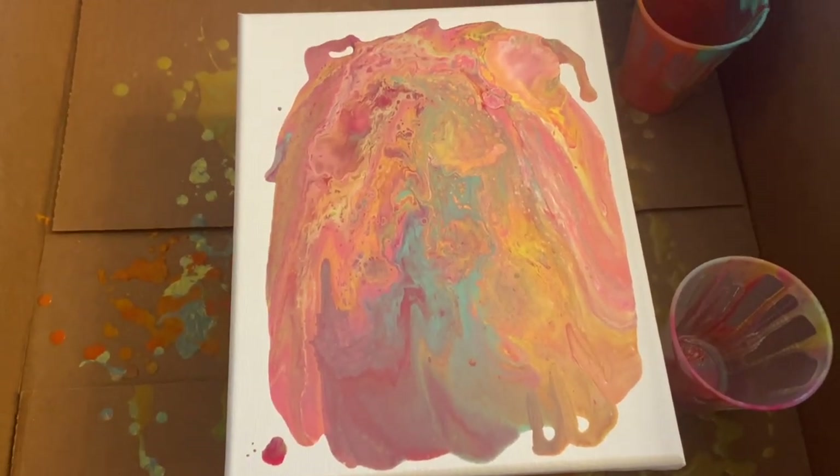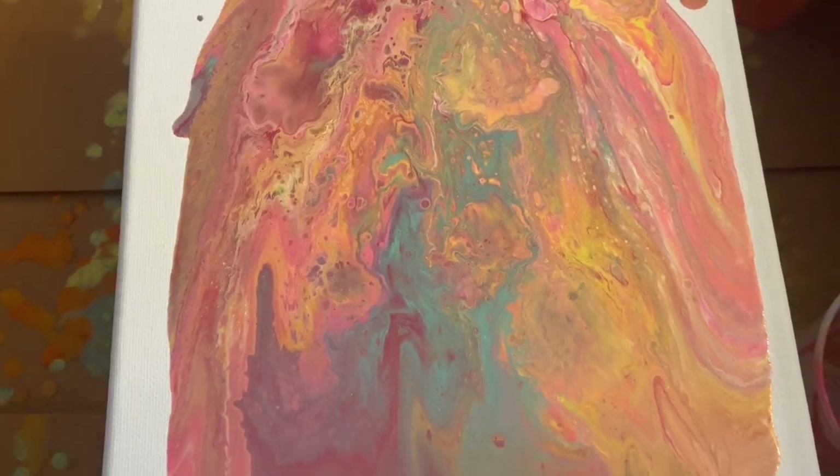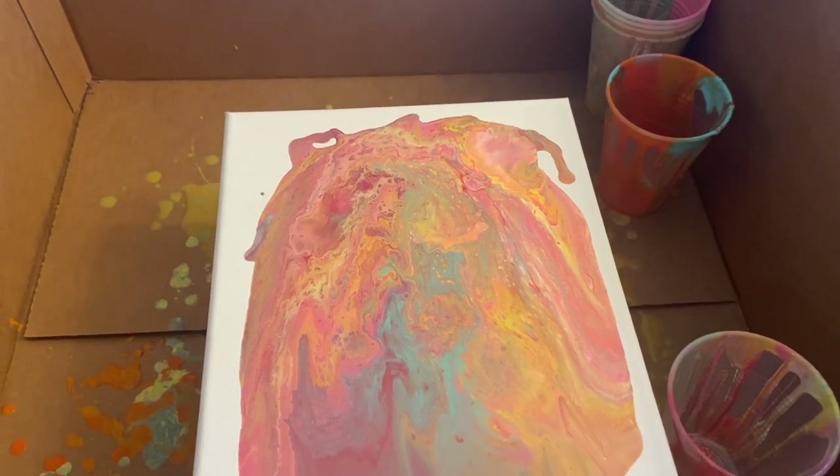That'll about do it. We're perfecting our skills here. Pretty cool. I'm digging it. This has been so much fun. We're going to do a couple more and then we'll be done.